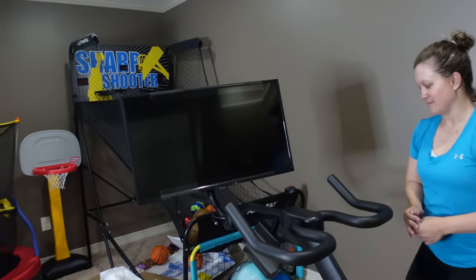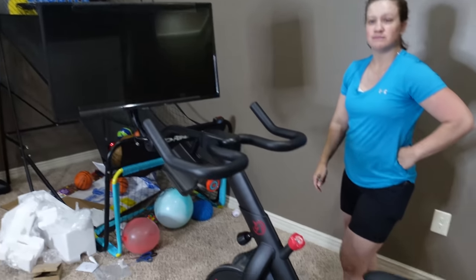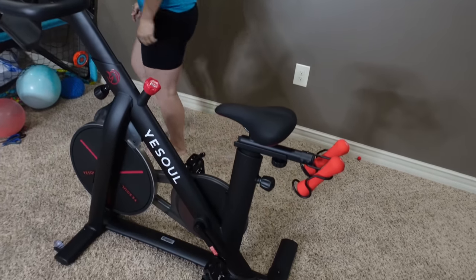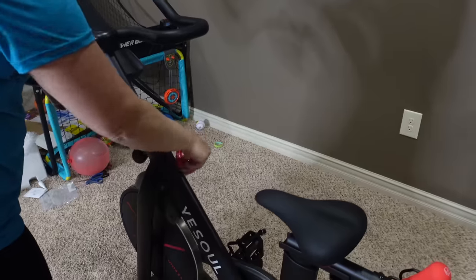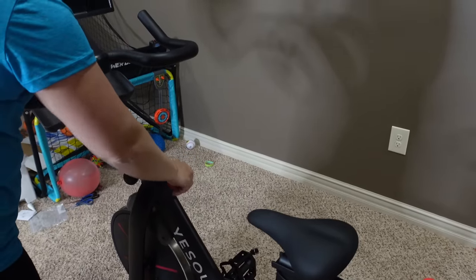This is what it looks like after putting it together - took about 40 minutes, didn't take too long. Boom! I think that knob there is for resistance when you work out.